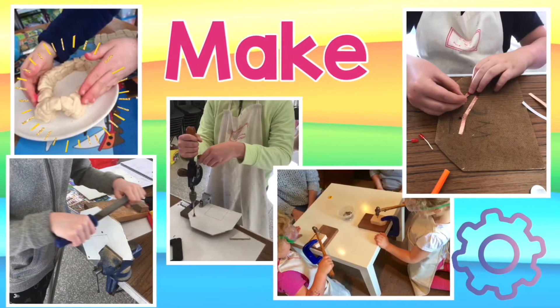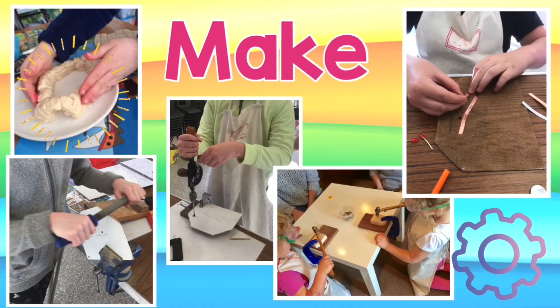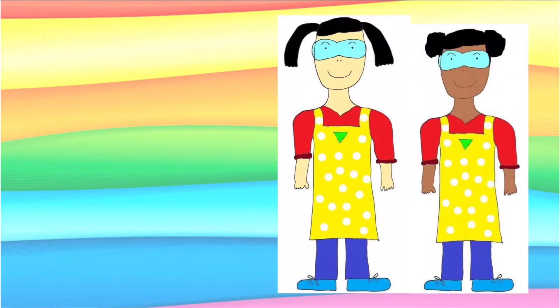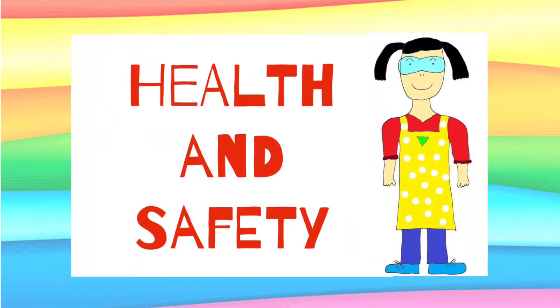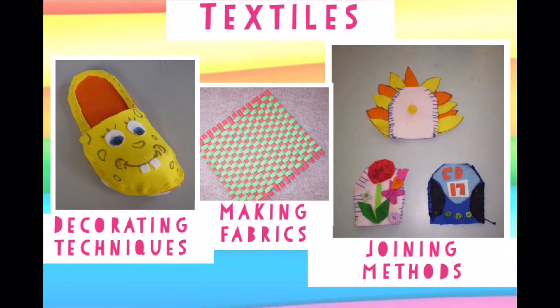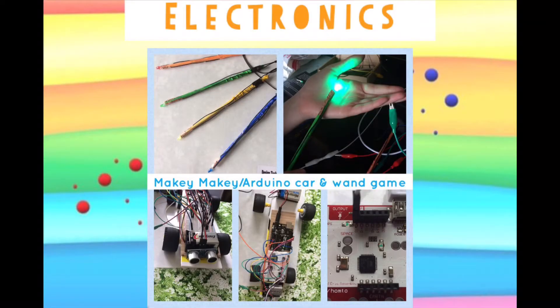Before you start making any DT project, you need to know the rules that you've got to follow in order to keep you and all those around you safe. I love the making stage of design technology, but I always make sure I follow the correct rules for whatever I am doing — whether it be making a project with resistant materials like woods, metals or plastics, doing textiles, cooking or electronics. They all have safety rules.